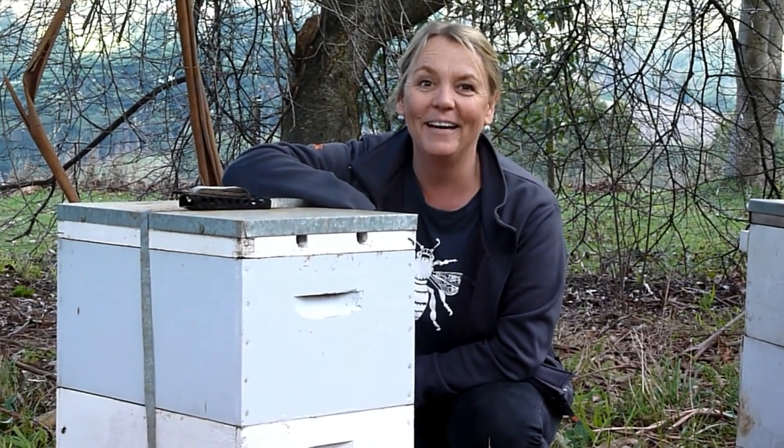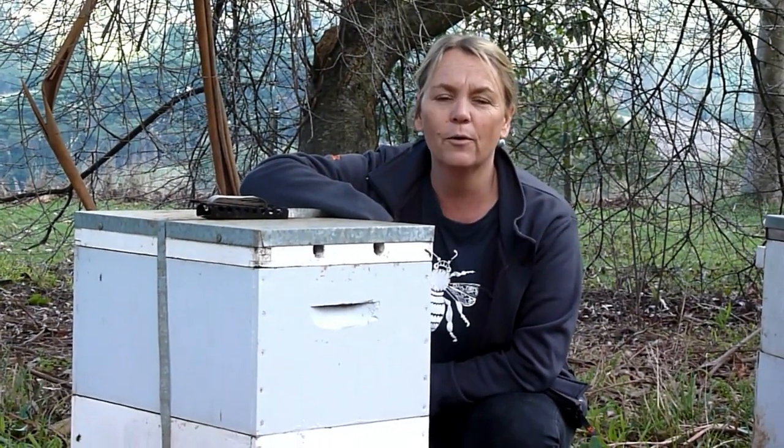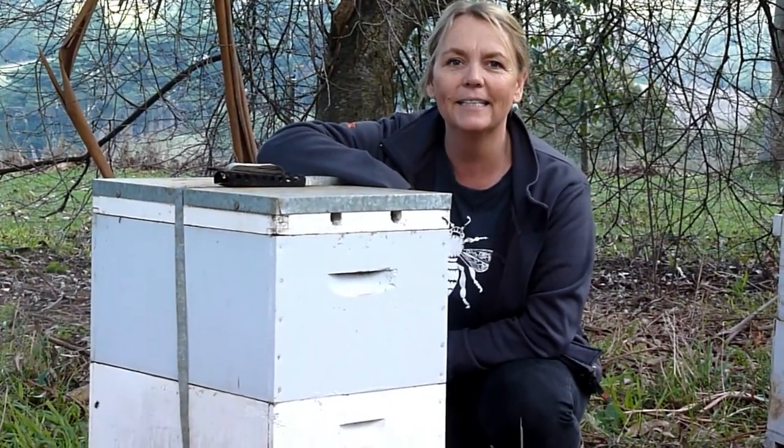Welcome, I'm Bec from Bec's Beehive Beekeeping and today I'm going to show you how to do a sugar shake surveillance test for varroa mite. I thought it was appropriate given the recent findings of a swarm on a ship at the Port of Melbourne that came in from Texas.